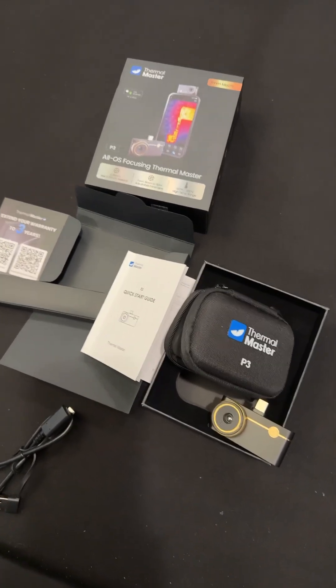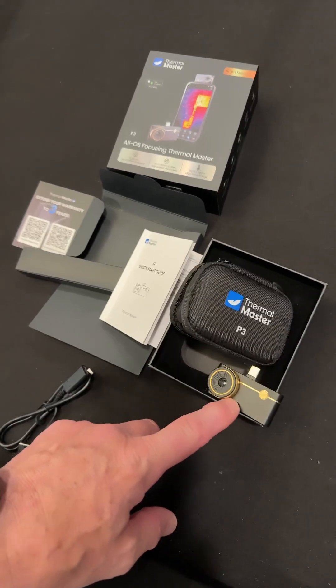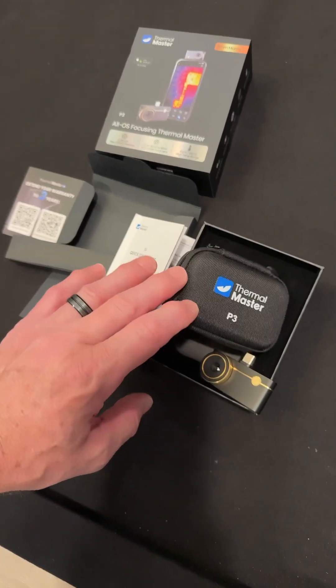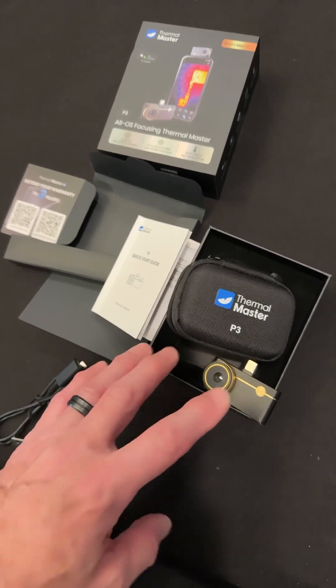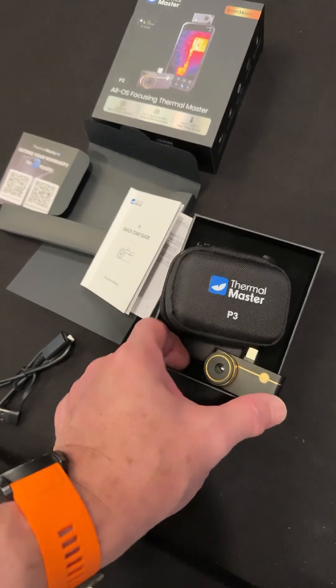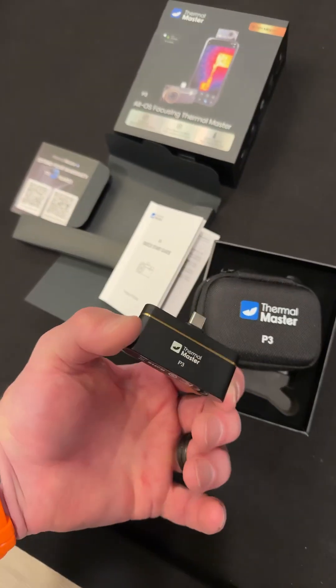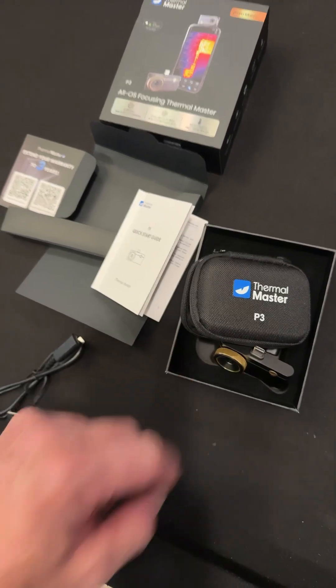The price is going to be very competitive. Compared to something like a FLIR at the same resolution, this is going to be a fraction of the cost. Also, unlike FLIR cameras which have batteries, this has no battery — it's powered by your phone, so you don't have to worry about charging it.